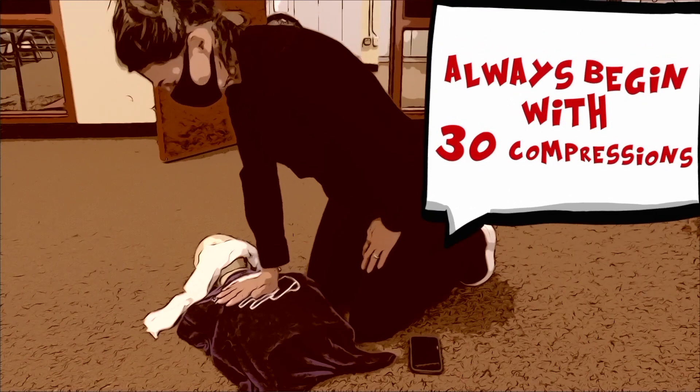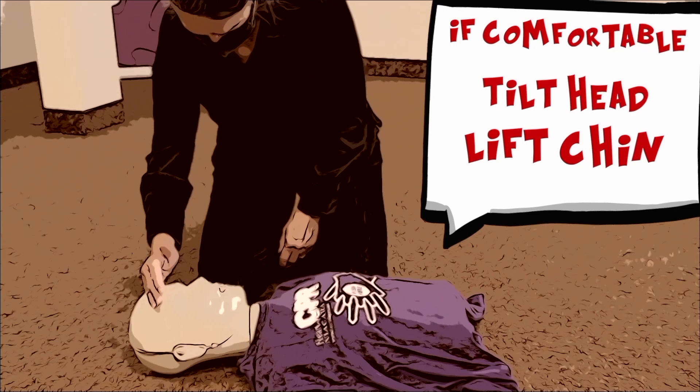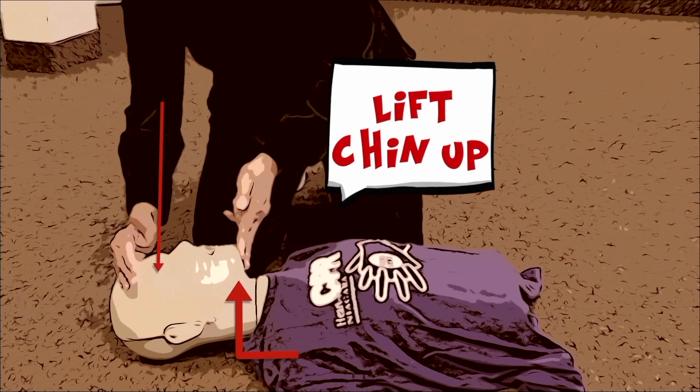CPR Ventilations. Always begin with 30 compressions. If comfortable, tilt head and lift chin. Push head down, lift chin up.